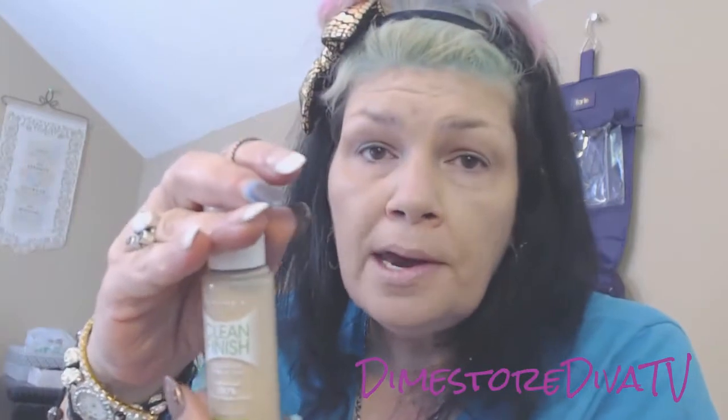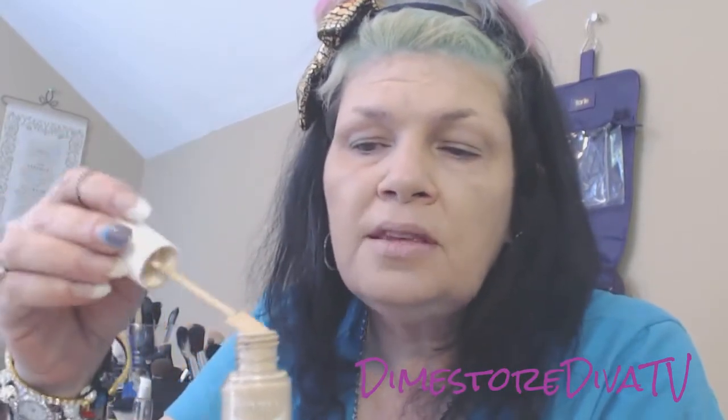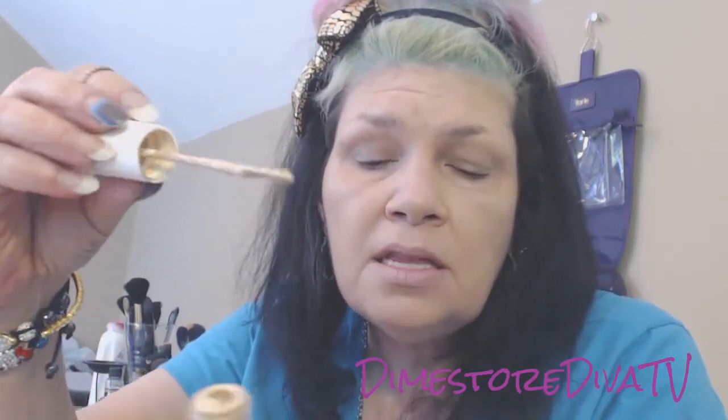It's not the matte one. There's one I understand is mattifying — I would not have purchased that one. Long story short about this foundation: $3.94 at Walmart. I think a lot of you may know about this already. It has a paddle like this to take out the product. Although the product seems rather thick, it's very lightweight on the skin.